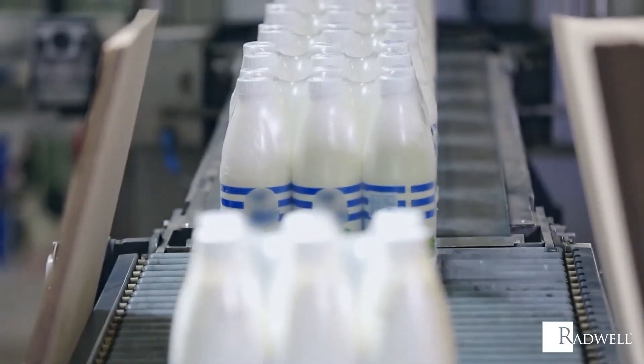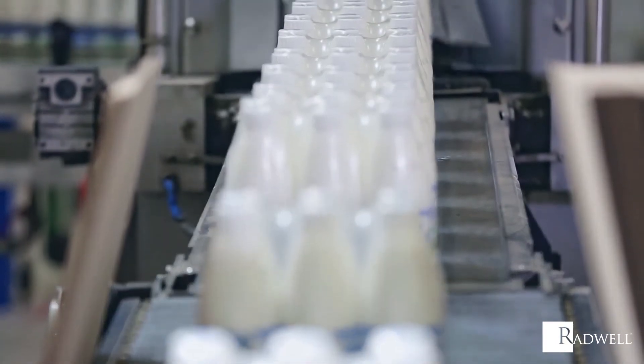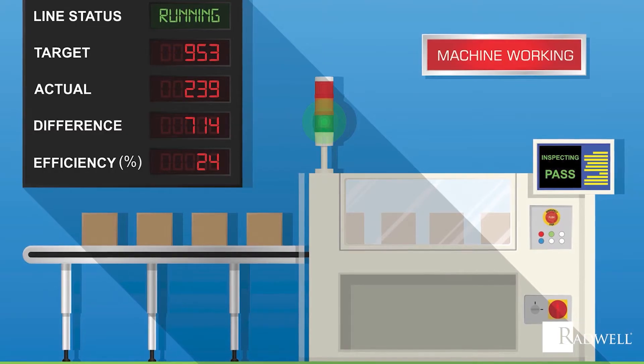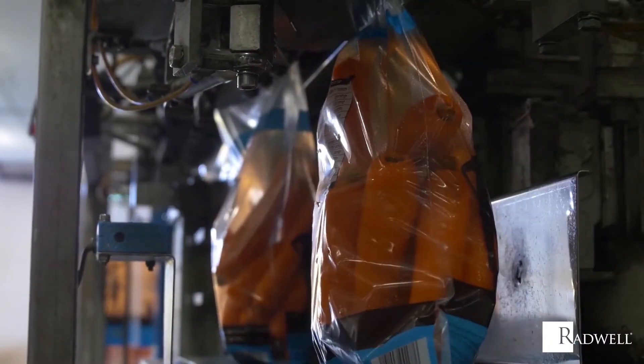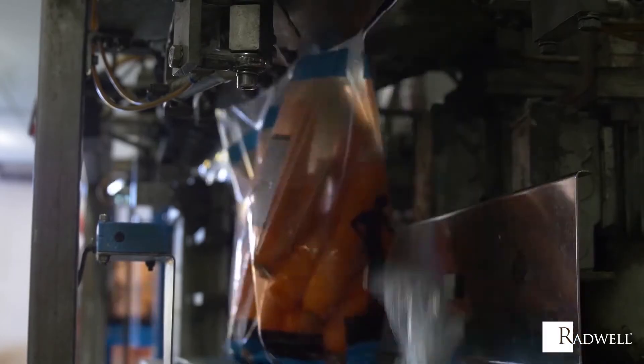Counters can operate in two ways. The first way does not have an output control signal. It only displays the present value, which is often used to keep track of a production count. For example, keeping track of the number of water bottles filled or packages shipped out.